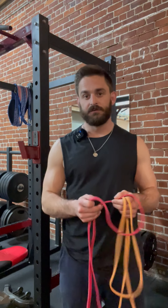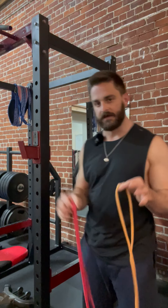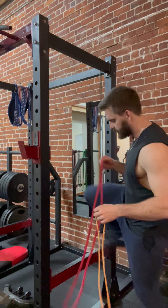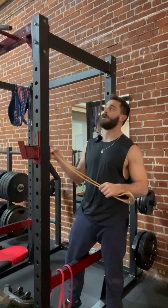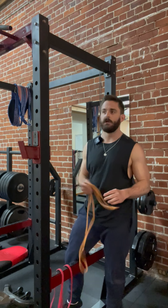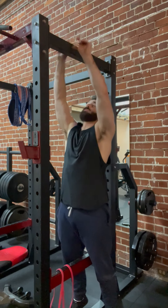To do it you can use either the orange band to begin or the red band depending on your strength level. Let's check it out. You're going to need something to put the band on — if you have a pull-up bar at home you can loop it through the bar. Get creative, find something to loop it over.